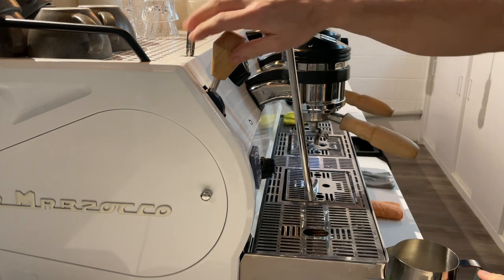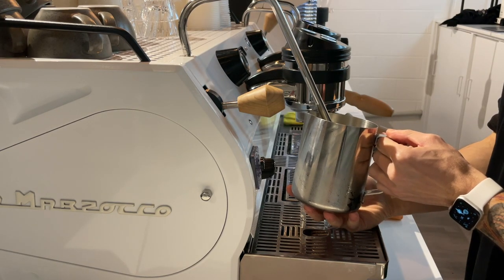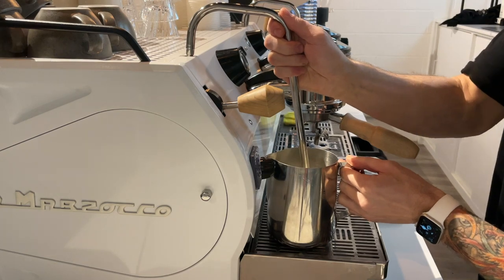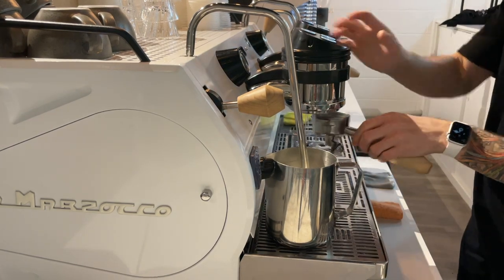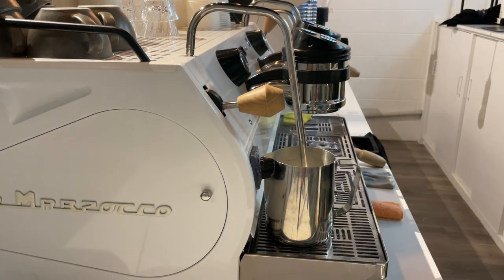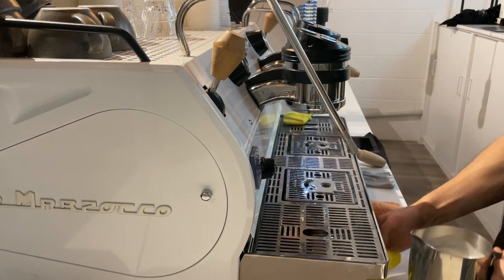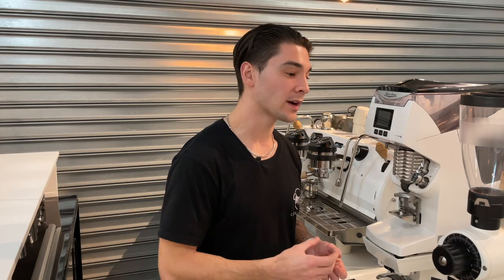Start your milk steaming just like normal, create that microfoam and the consistency that you want. Once you've achieved that certain level — which is generally 40 to 50 percent through the whole milk steaming process — move the steam wand down and place the milk jug resting on the drip tray of the espresso machine and allow it to do its thing. After you remove your hands you have free rein to create more shots, prepare another jug of milk, and move on. While it's steaming with no hands, you can almost hear or gauge when it's reaching temperature. I usually keep one hand lightly touching the milk jug to check the temperature, and once you feel it's right you turn the steam wand off.